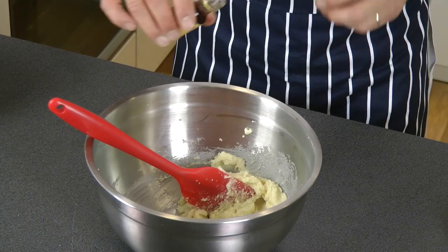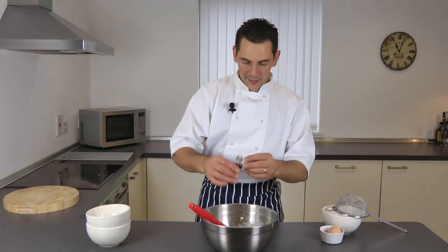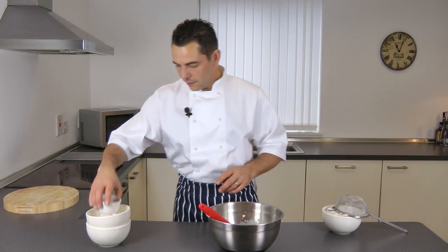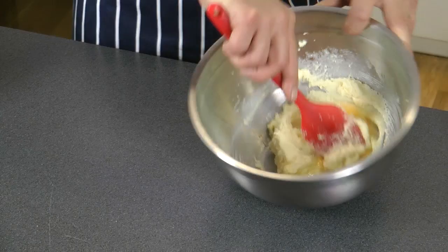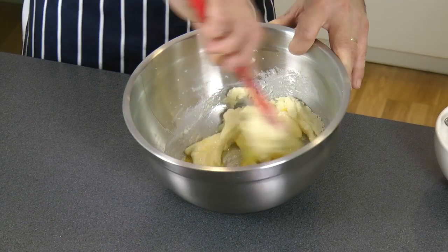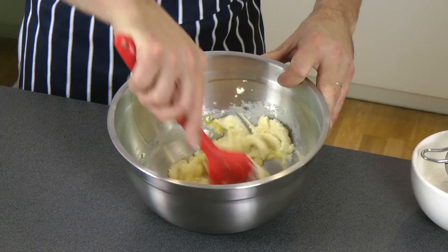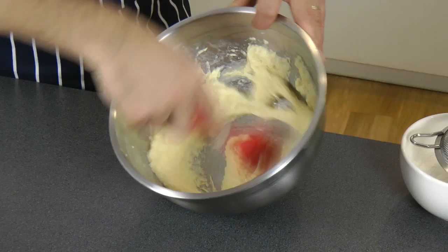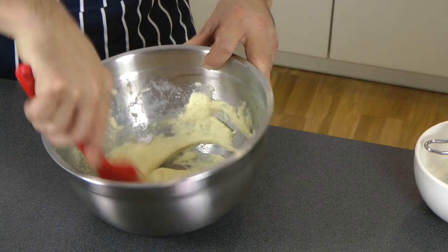Add a few drops of vanilla essence — that will do. Then crack your egg in and give it a bit more mixing. That will do.